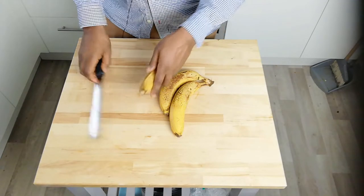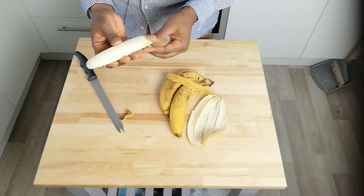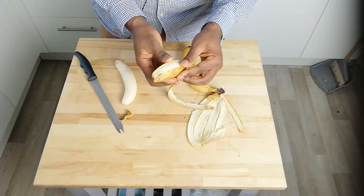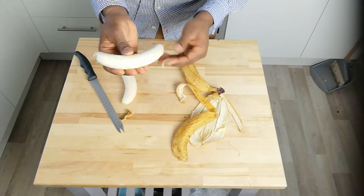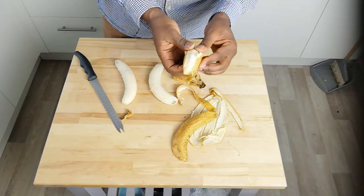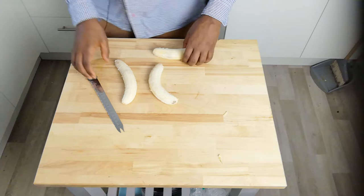To begin with, I'm just going to peel the bananas, obviously. Now these particular bananas are very ripe. You don't need to use bananas this ripe for a tart tatin — they just happen to be what I had. If they became any more ripe, I'd have to maybe make a banana cake or banana bread instead, and there's a recipe for that on our channel, because that works well with overripe bananas. But I'm going to stick with a tart tatin for this one.